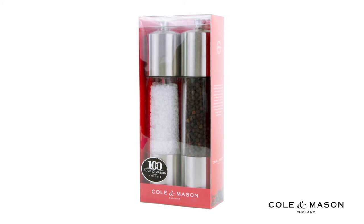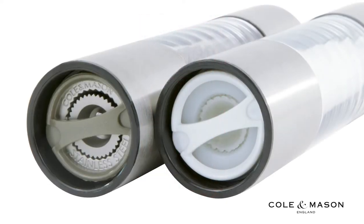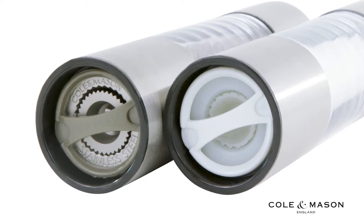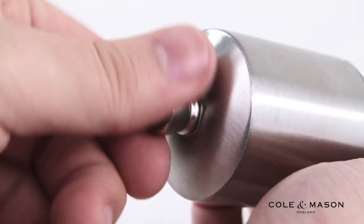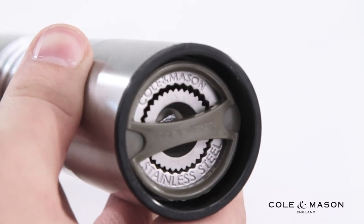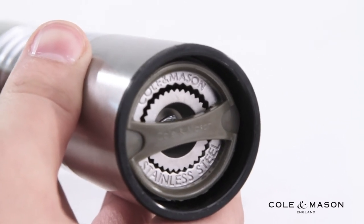Adjusting the grind levels on your Cole & Mason Everyday Salt & Pepper Shaker gift set is quick and easy. Simply turn the screw at the top of the mill to adjust. Loosen the screw for a more coarse grind and tighten the screw for a more fine grind.